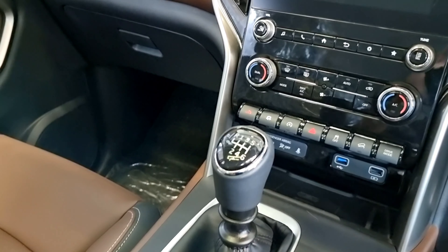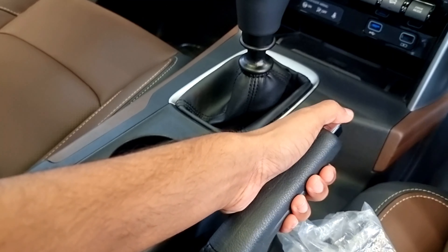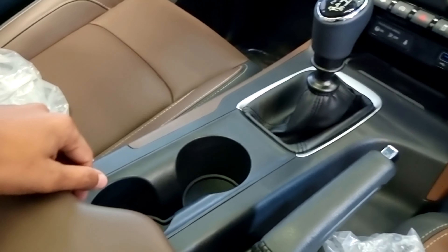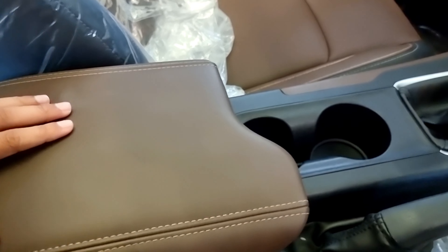There is a 6-speed manual gearbox here. On the left side there are cup holders and a leather armrest.